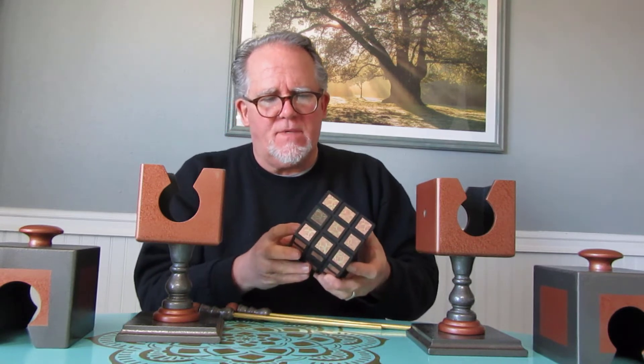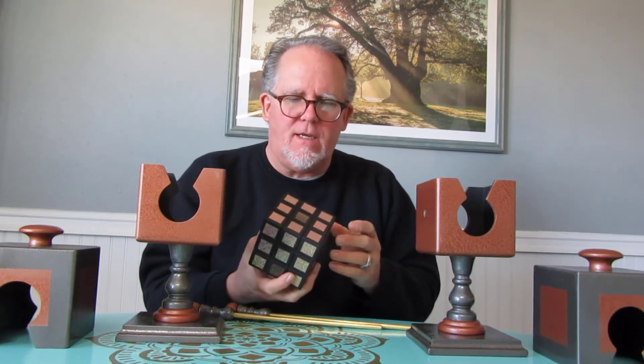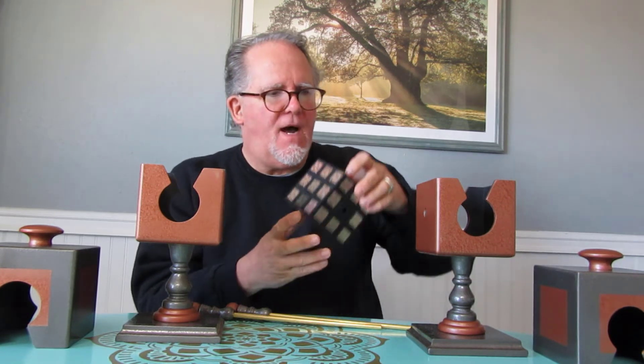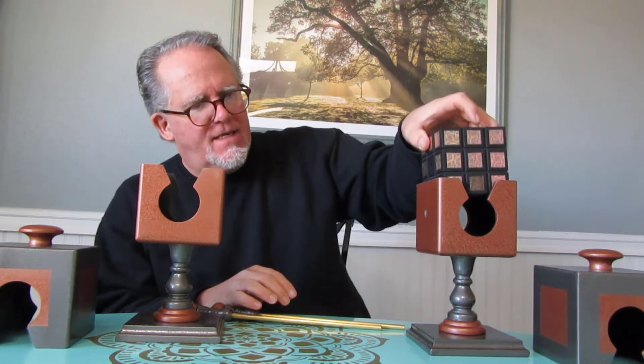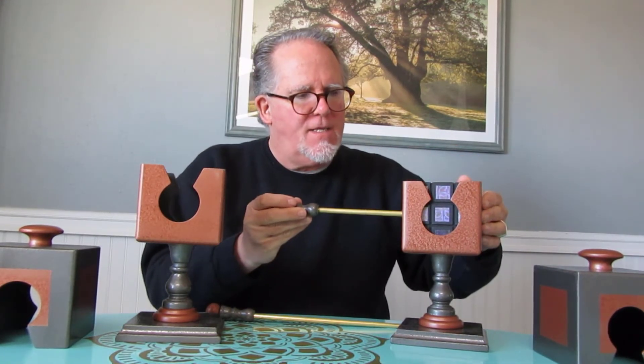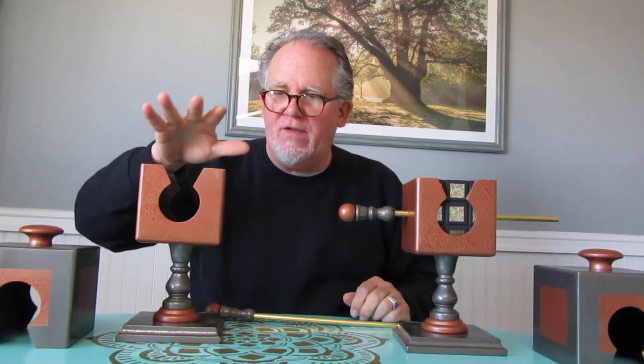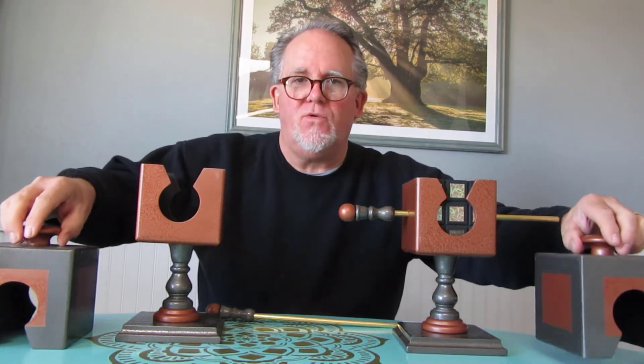So this is a solid object, kind of a Rubik's Cube-like box. It fits inside the hewlett, and then the brass rod is passed directly through it, locking it into place. And then of course we have an empty one and two lids.